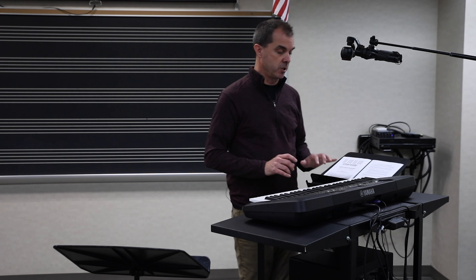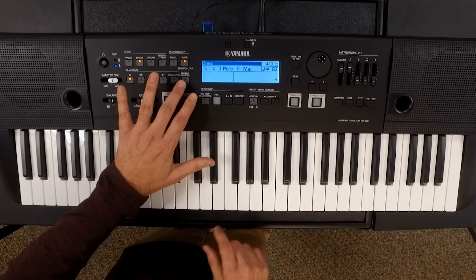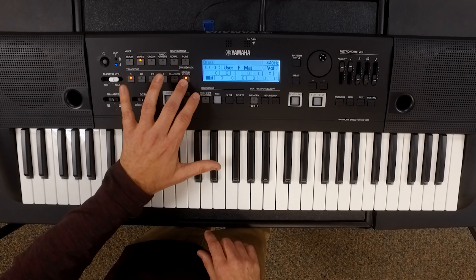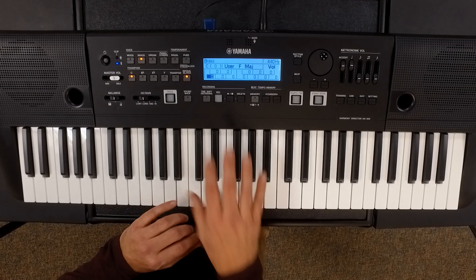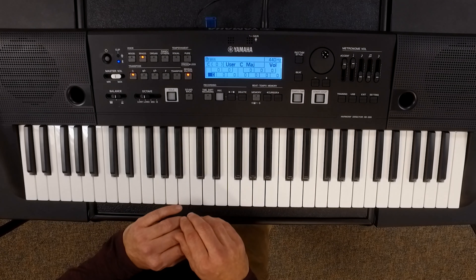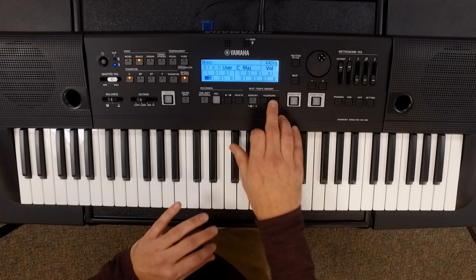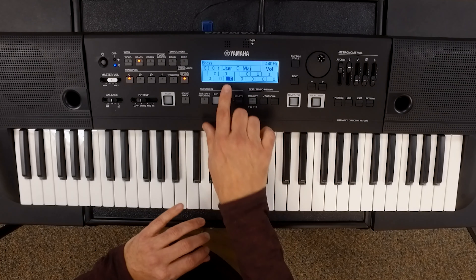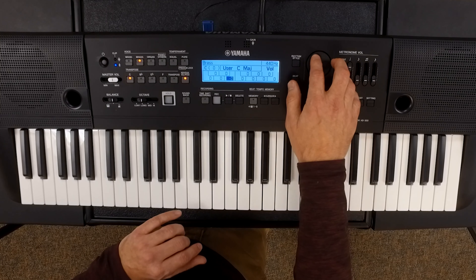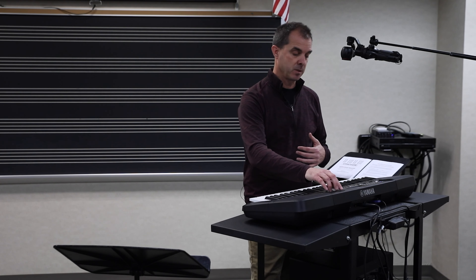The keyboard also allows you to set individual pitches. If we go to the individual pitch button, the first screen shows all zeros — that's the volume of each individual note. All of the notes are currently being played at the same volume. If you're playing a C major triad and you want to show how the third should be slightly softer than the other notes, you can use the cursor to move over to where the E is and by using the wheel, just bring the volume down. Now as we listen to the triad, the E has been brought down out of the mix.